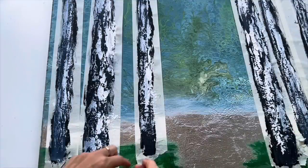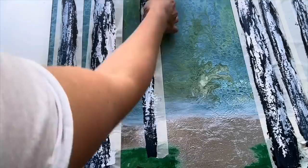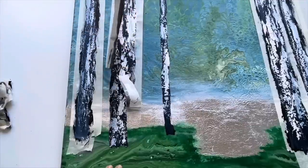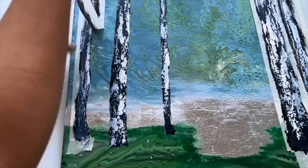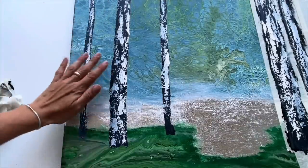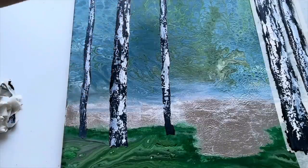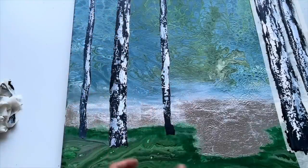Okay, time to take these tapes off and see how my birch trees look. It's perfect — beautiful! Such an easy technique and it created a perfect background for birch trees. I'm going to work on a few little details and paint some branches as well, then do the leaves with my sponge, and then paint the big ones which will be in front.